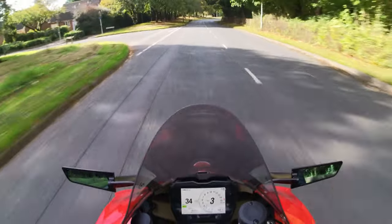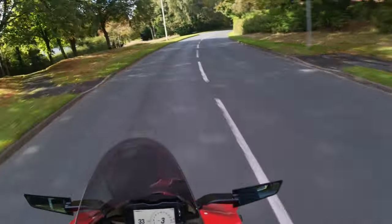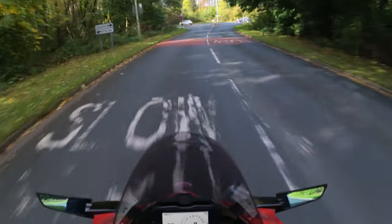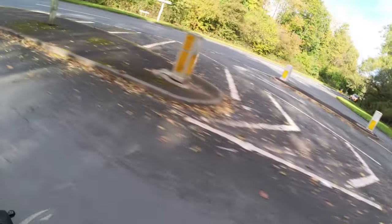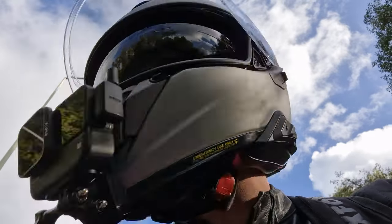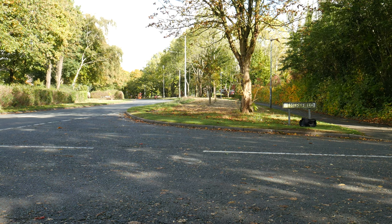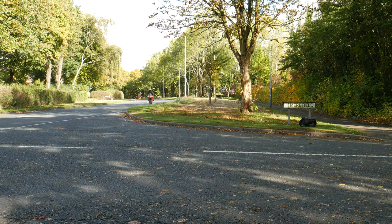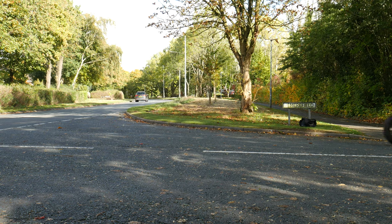The aggressive position wants you to attack corners and throw the bike around, and the lightness really helps with that. At 174 kilograms dry it's extremely light for an engine this powerful — probably around 189kg with a full tank. Even though it's a litre bike it feels more like a 600 because of how lightweight it is, but with that awesome power. It's scary how quickly it gets up to speed — you barely touch the throttle and boom, you're there.